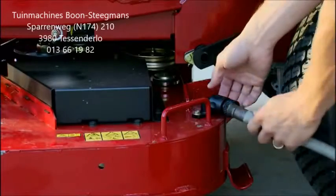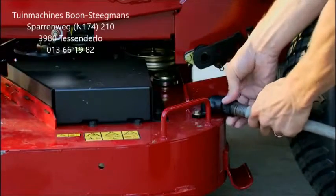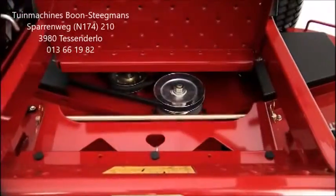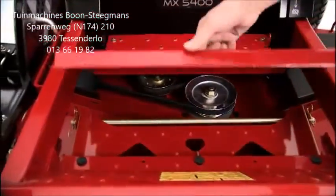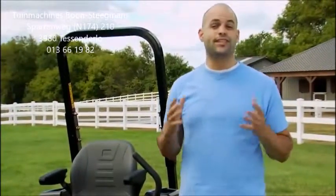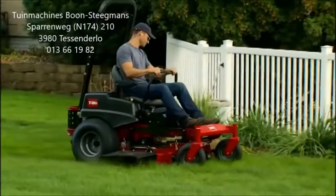The deck is also designed with cool features that make it easy to clean and maintain, like the dual-deck washout points and the floor pan that flips up without any tools. Best of all, the deck allows you to cut like a pro, with Toro's signature precision and quality of cut trusted worldwide.